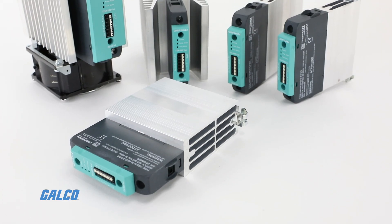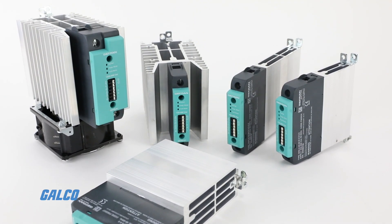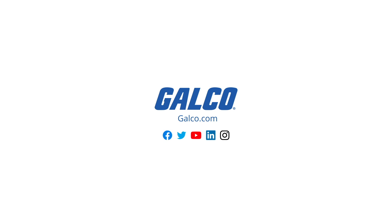To learn more about Jeffren's GRS-H series power controller, visit us at galco.com.